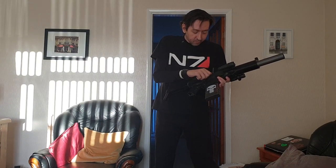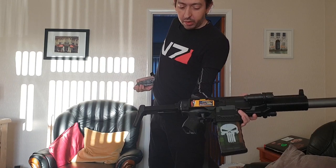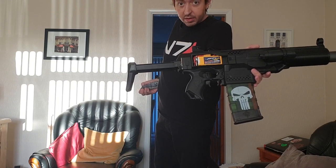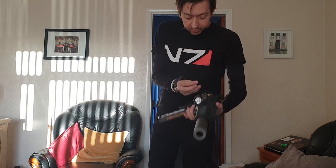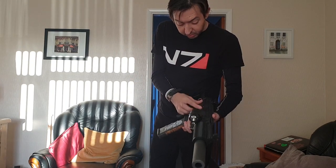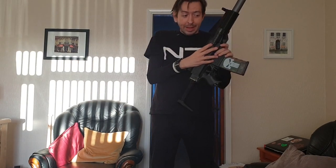It runs on a 1000mAh Zippy Compact 40C — that's a 2S. And that is the one that Michelle from Foam Blast said is the one she uses herself. So needless to say, it's got a pair of Michelle 2.0s in there.